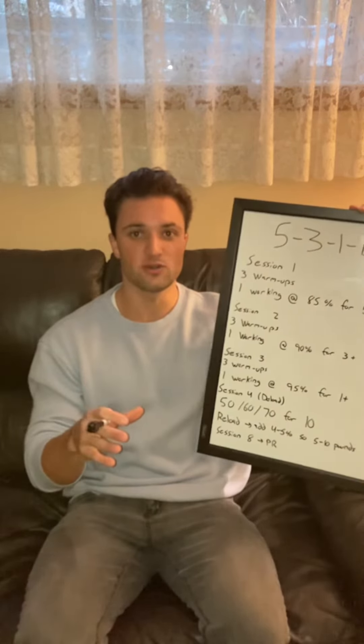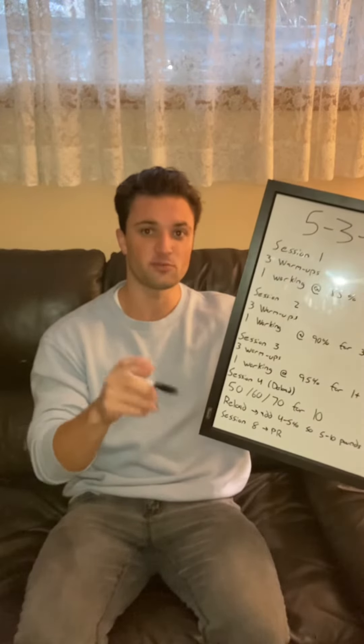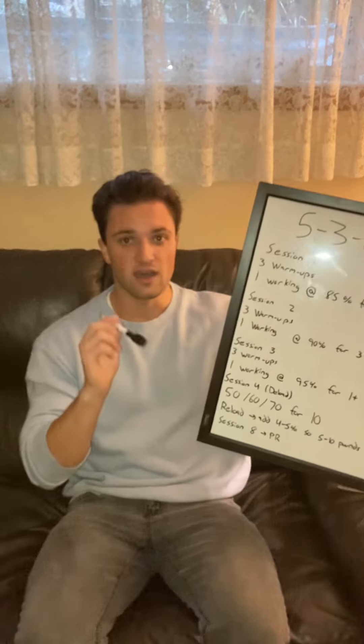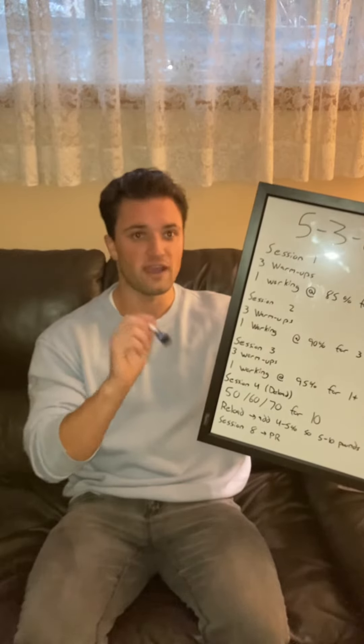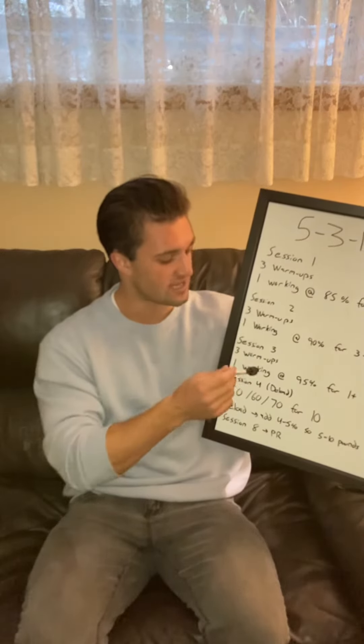Once you're done your first cycle of 4 sessions, you're going to insert a new number in — roughly 4-5% higher than your previous 1 rep max. This would normally be around 5-10 pounds higher, and you're going to plug in the same percentages on the board and repeat the same cycle.